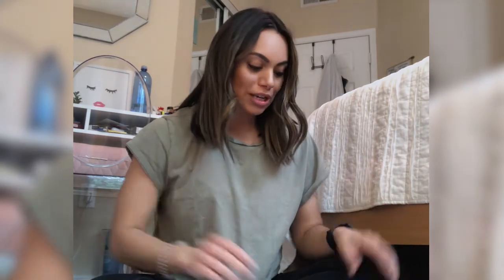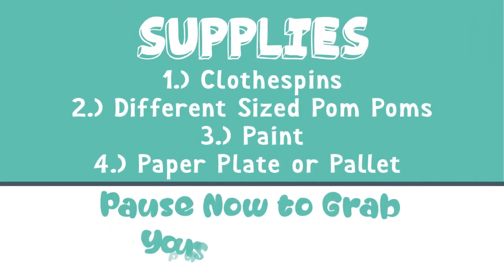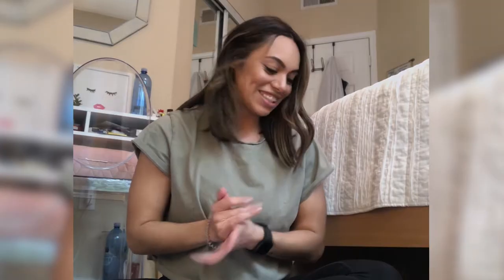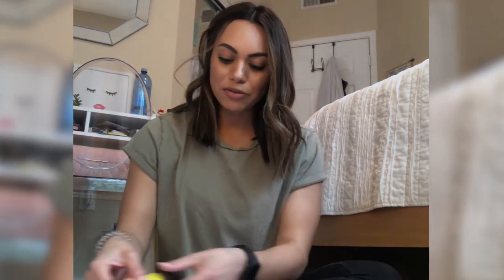Hi guys, I'm Miss Chelsea and today I'm going to show you how to do some pom-pom painting, which is so much fun. Let's get started!